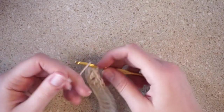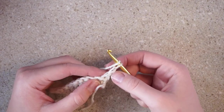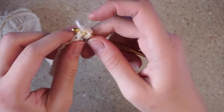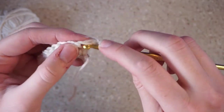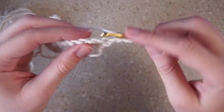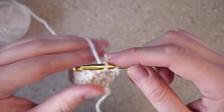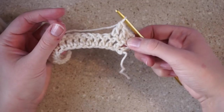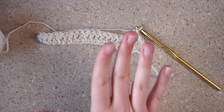Once you make it back to the end, chain one, loop over, and turn your project. Again, skip that extra chain you made. See all these little V's up here — you're going to go through both of them, not just one. Yarn over, insert hook, yarn over, pull through, yarn over, pull through two, yarn over, pull through two. Just repeat this step for the rest of your project. That's it — that's essentially all you're doing: just building up double crochet chains. The whole entire sweater is just double crochets.